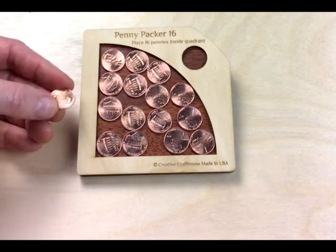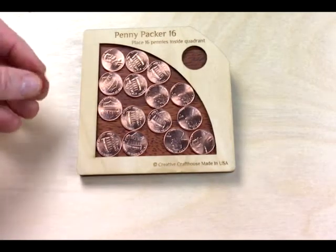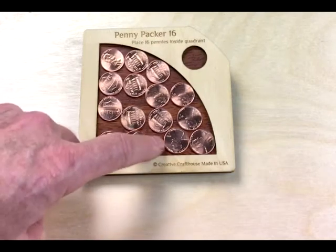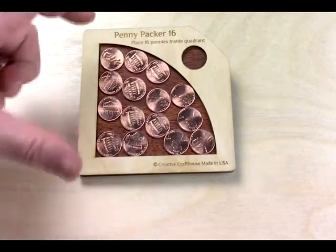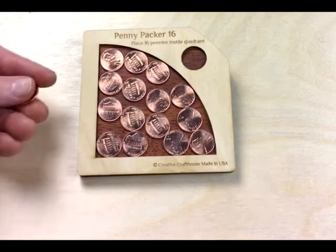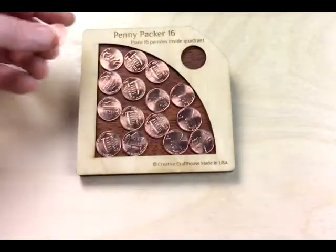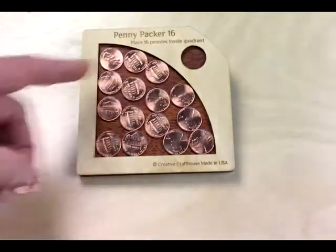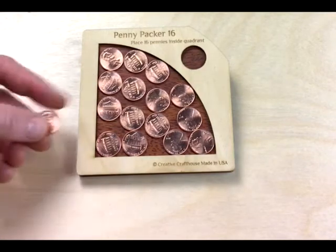It will come with the mint pennies that you see here, and it is constructed with a base of floorboard — this brown material here — which gives it a nice weight, and is also scratch-resistant and water-resistant. The top here is a birch ply. Everything is laser-engraved and laser-cut for accuracy. It's extremely accurate; the pennies will just fit in.